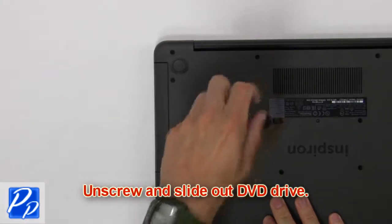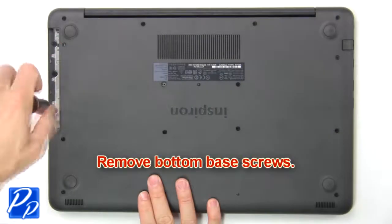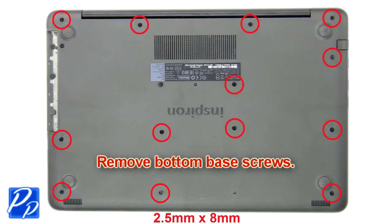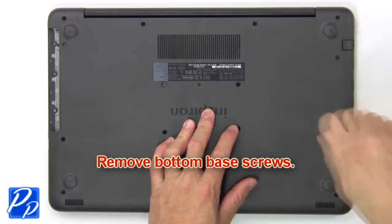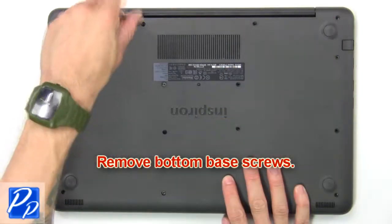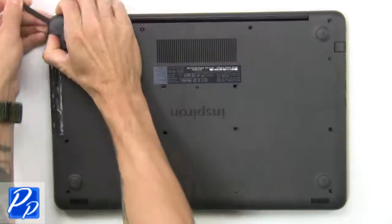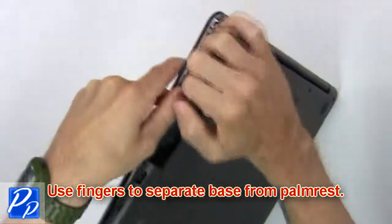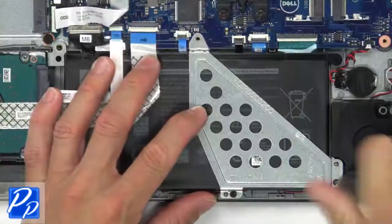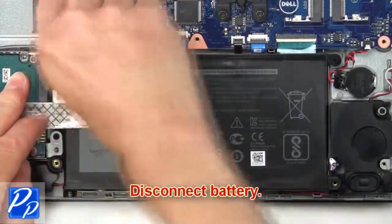Remove the screw to slide out the DVD drive. Unscrew the bottom base. Then use your fingers to separate the palm rest from the base. Then unscrew and remove the bracket. Next, disconnect the battery.